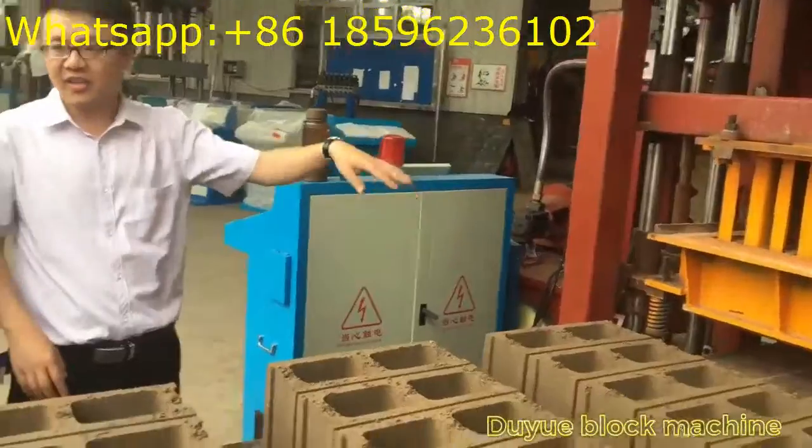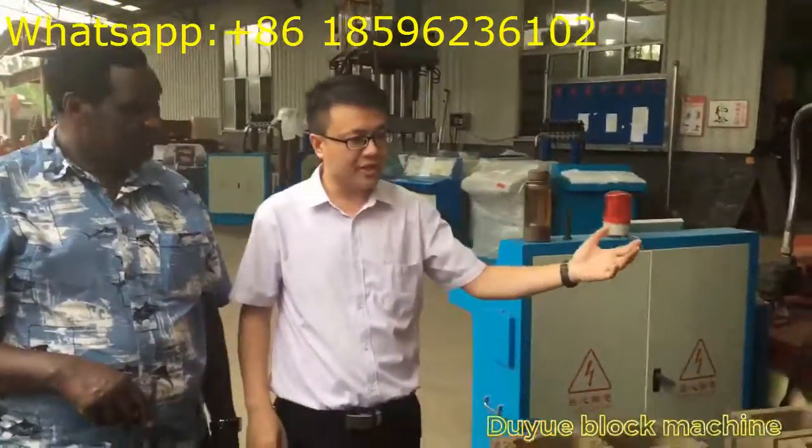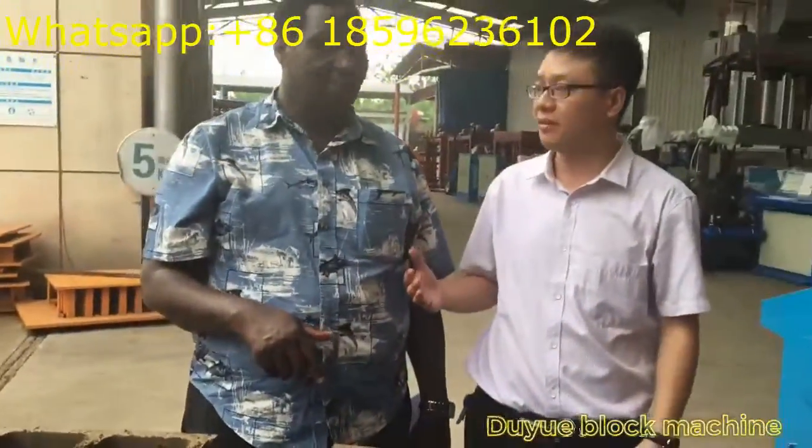This machine is beautiful. It's a 20 block machine. Now we try to test the whole blocks for our customer who is from Kenya. It's Steve's cement.